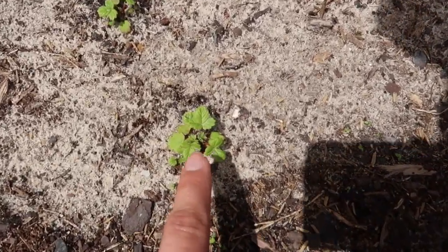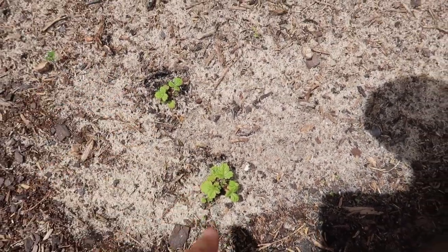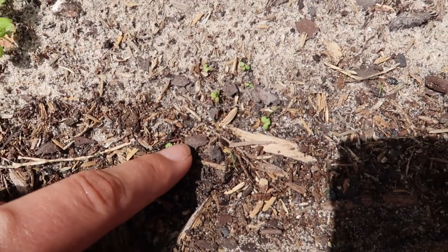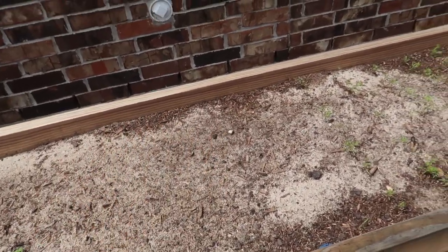I'll give you a quick tour. Those are some cucumbers. The strawberries — look at the strawberries! I started these indoors and then you can see there are other little ones in here. This is all strawberries.